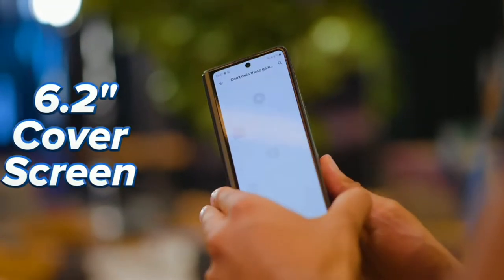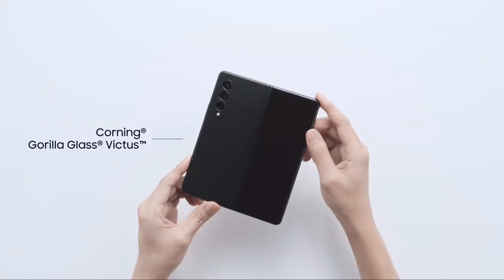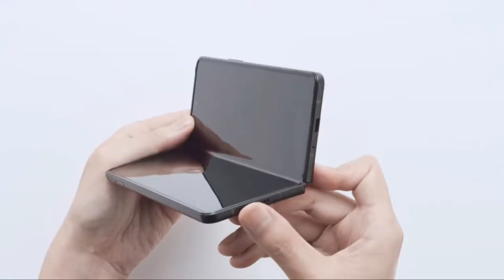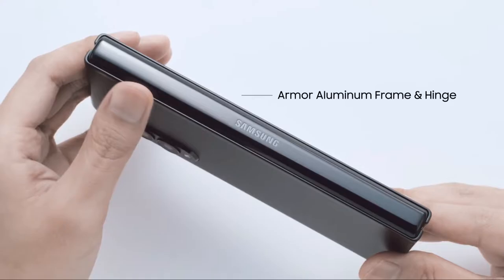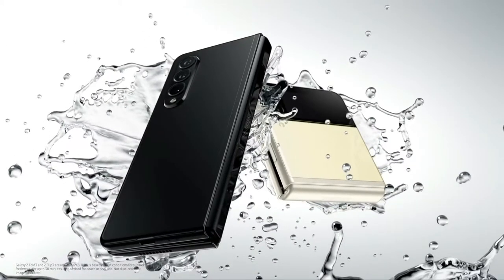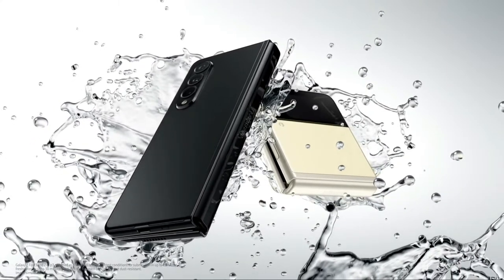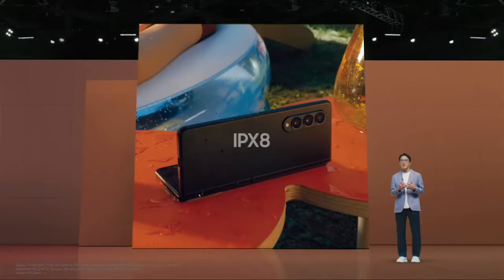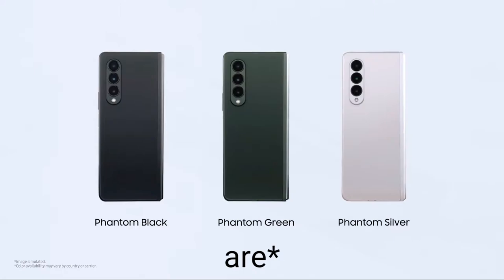Gorilla Glass Victus has been coated both on the front and the back of the device, and as if that's not enough, the device comes with a more durable aluminum armor build, making this the most durable foldable out there with IPX8 water resistance — and that's actually impressive for a foldable device.